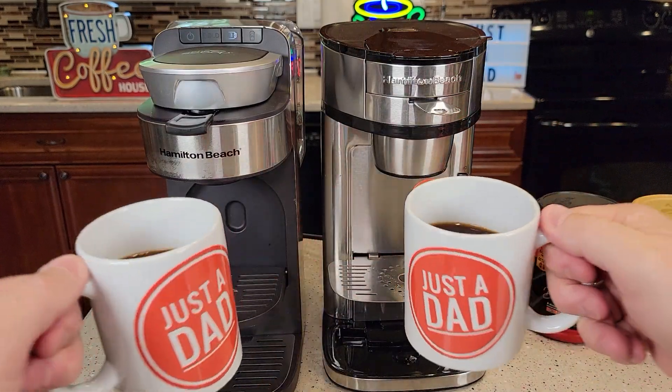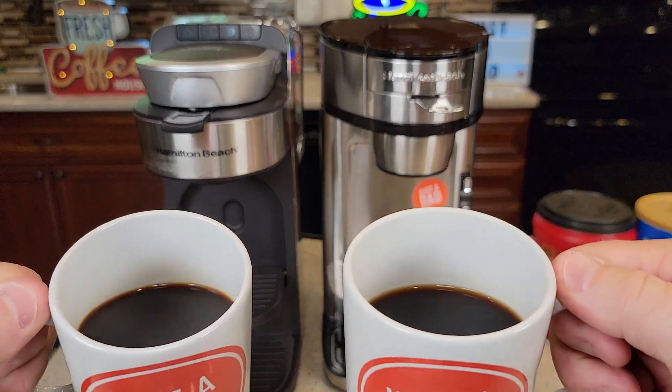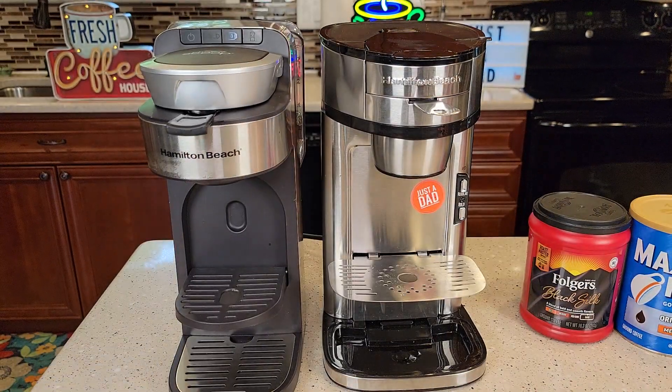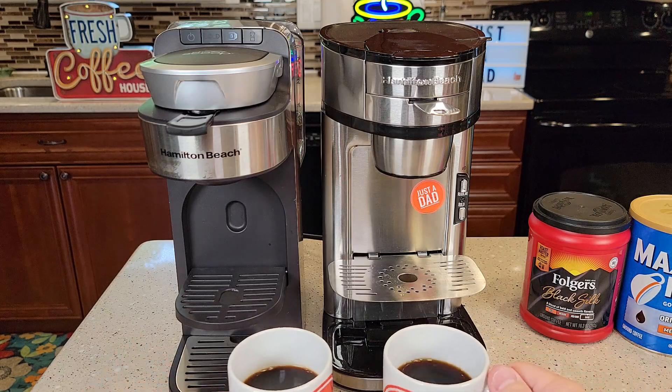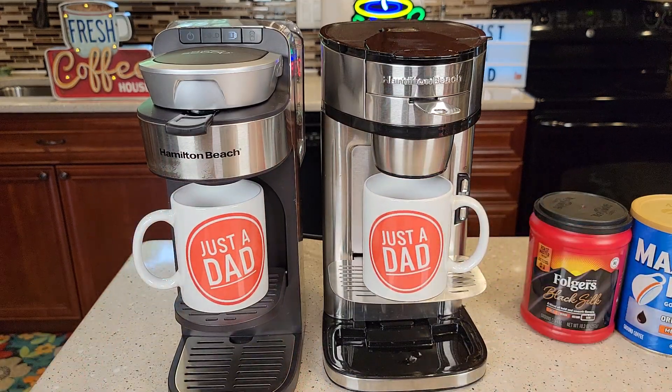Let's taste. Here's the coffee out of each one — looks like a really strong cup of coffee. This one on the left is a little bit hotter, but they both taste the same. They both make a great cup of coffee.